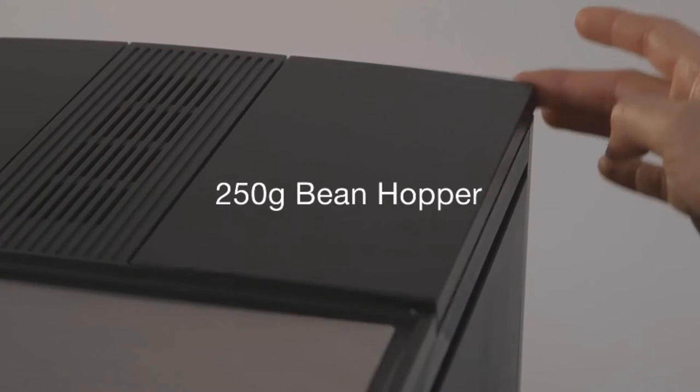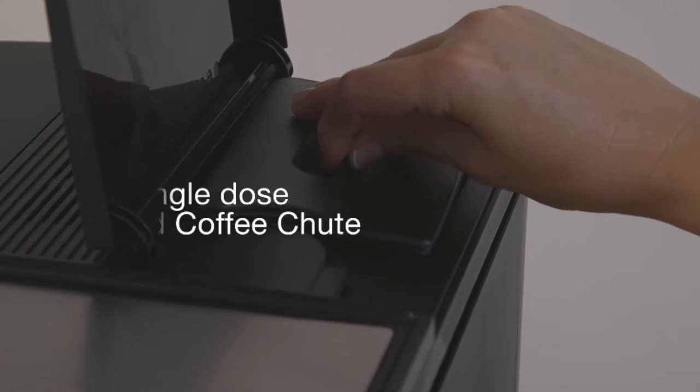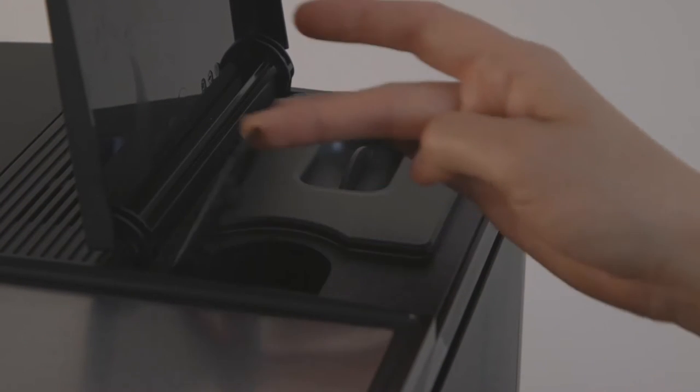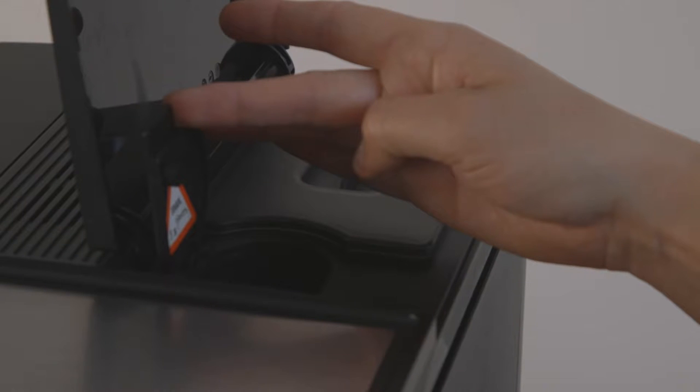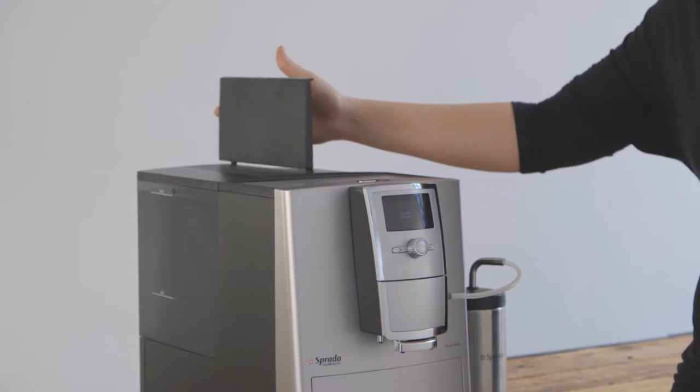The machine has a 250-gram bean hopper with dual-seal aroma lock and a single-dose ground coffee chute, which enables you to prepare single cups of coffee using a different blend — for instance, a cup of decaf before going to bed.